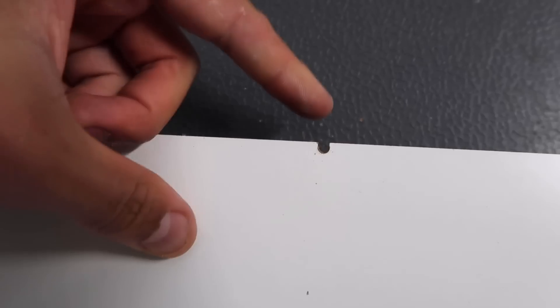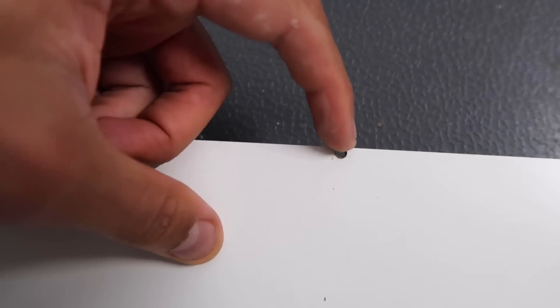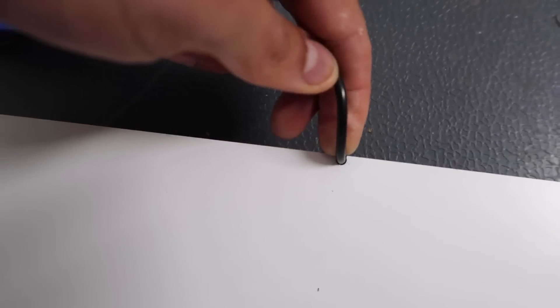What I've just done there is created this tiny little groove for the cable to fit in so that the shelf can sit flush against the wall and the cable can still fit through the little hole.